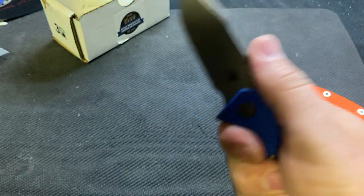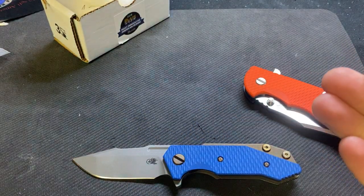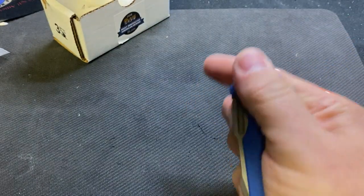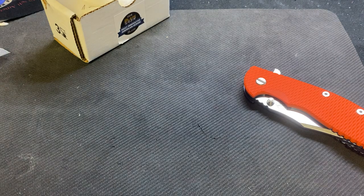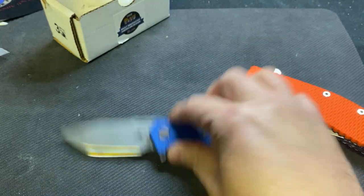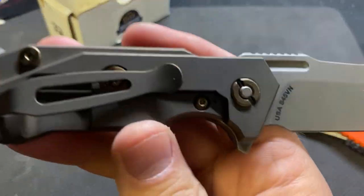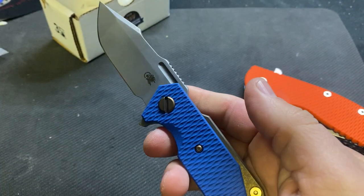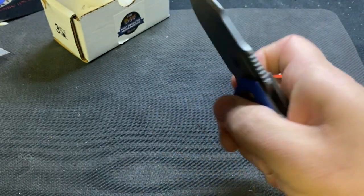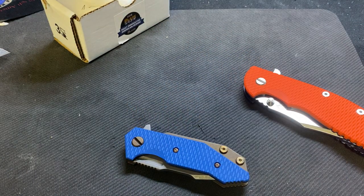What do you guys think of the Half Track? I always thought they were kind of ugly, but then I got excited watching that live stream. I really like that they bronzed it out — that looks very cool. Handy little knife, I think we'll test it out. Thanks for watching guys, talk to you later!